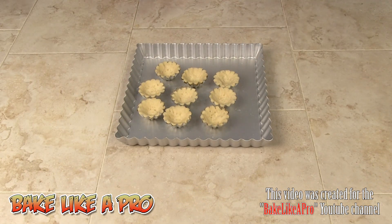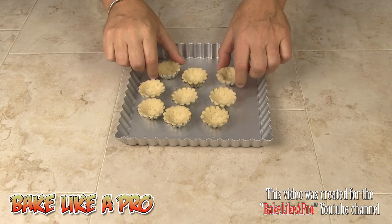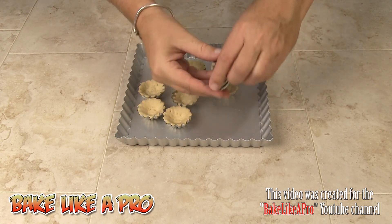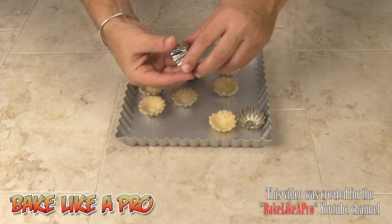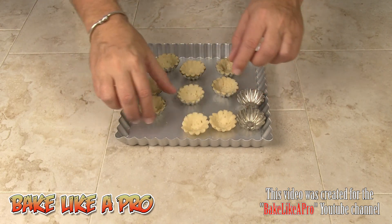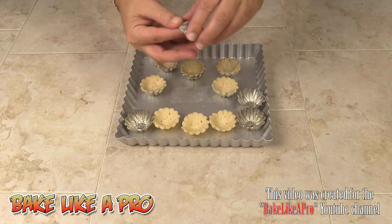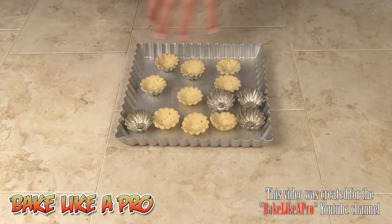My little tarts have completely cooled — they were in for 14 minutes. They came out pretty well. Now I'm going to unmold all of them, get my pastry cream into a piping bag, and move on to the next step where we fill these up with the nice pastry cream.